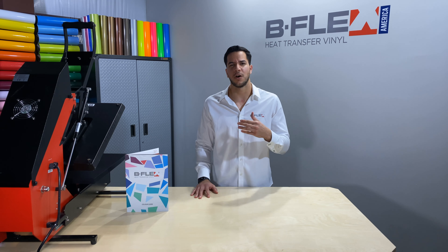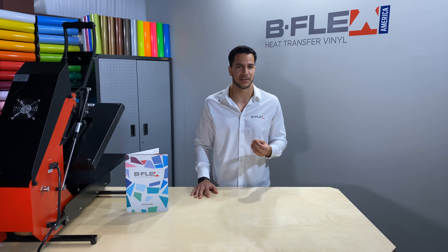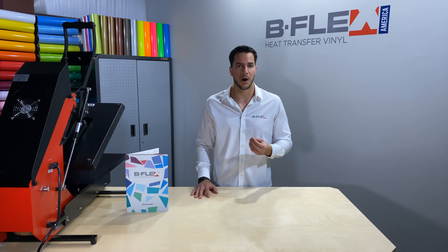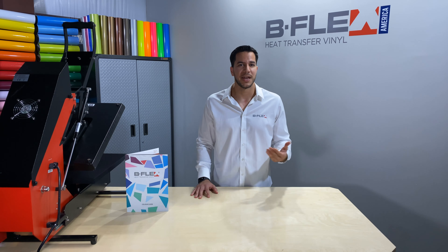Now that I've explained almost everything that Bflex has to offer, there's just one last thing I'd like to mention, and that's how soft the materials are on the garment. Of course, this is not something I can show you on camera, so I'd like to invite you to find your closest authorized retailer and give it a try.